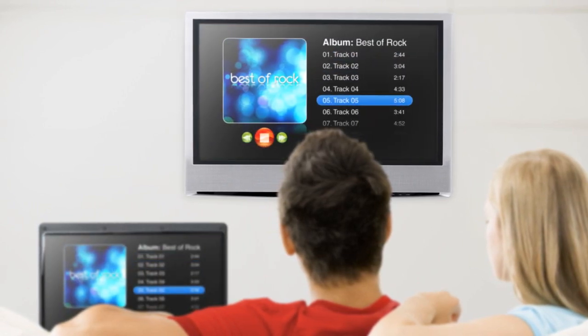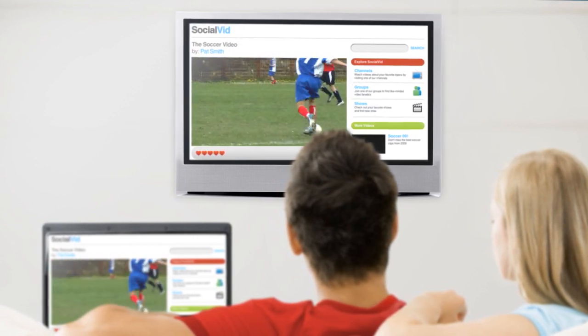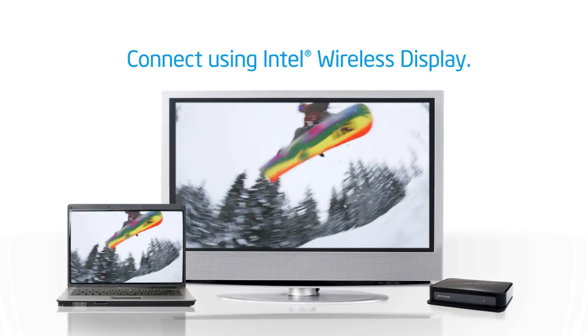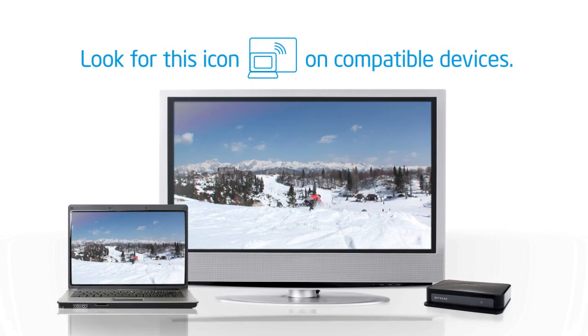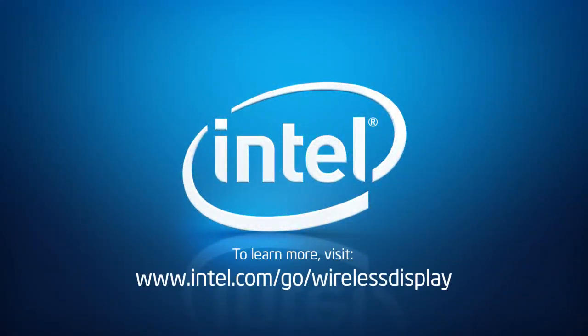Share your family photos, access your digital music collection, watch user-generated videos or internet TV in either standard or full-screen mode. It's easy to see what's on your laptop on your TV screen with Intel Wireless Display. Just look for this icon. Learn more at intel.com/go/wirelessdisplay.